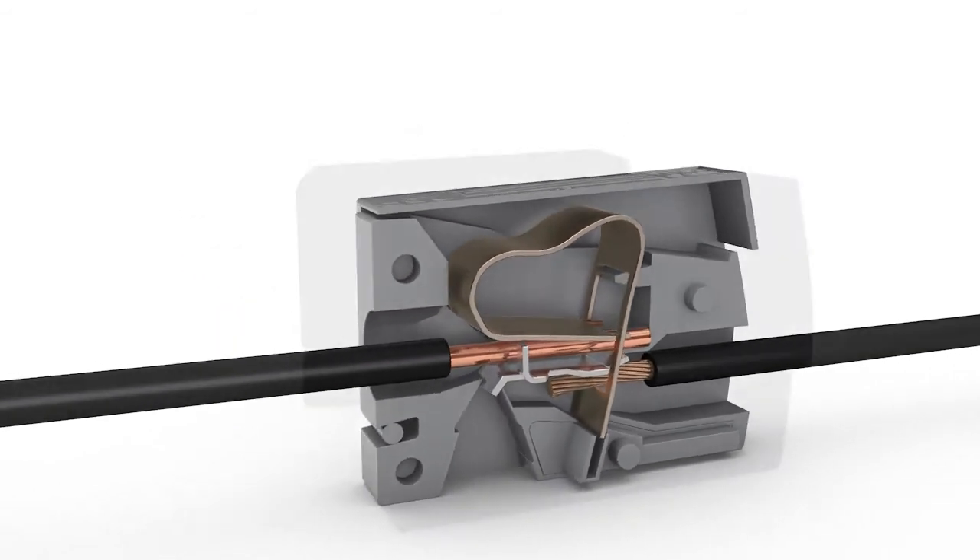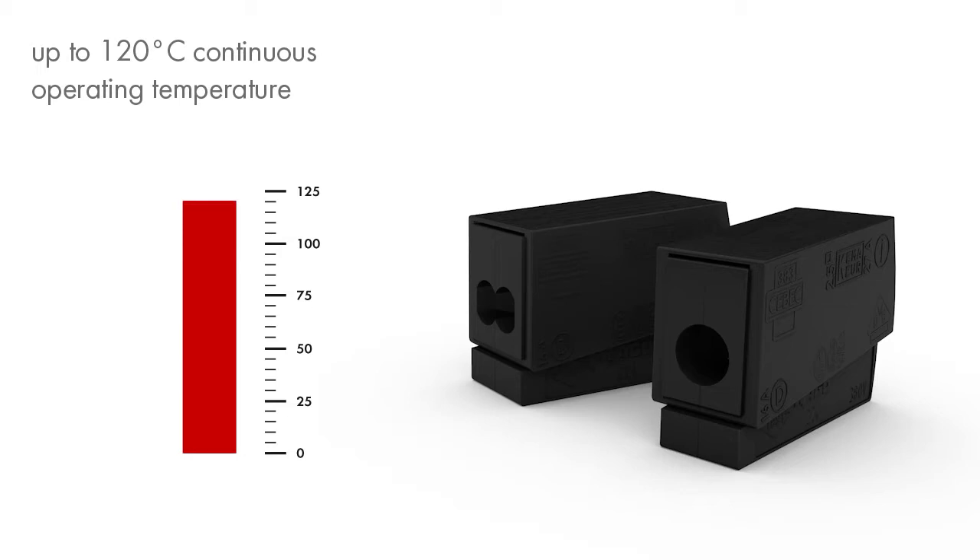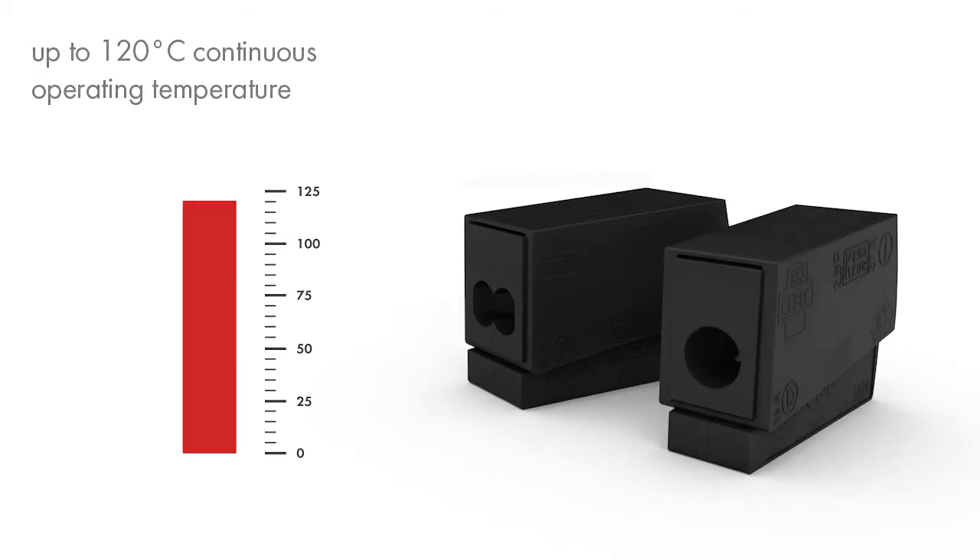Wago's lighting connectors are available in versions rated up to 120 degrees Celsius continuous operating temperature, ensuring smooth operation in high temperature applications.